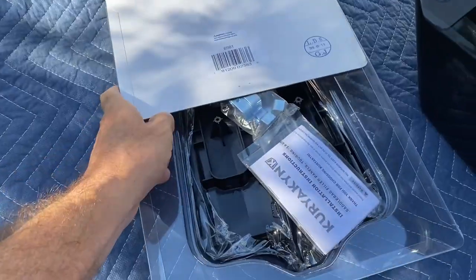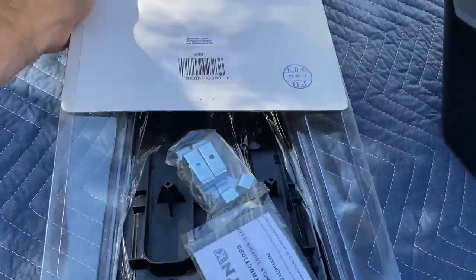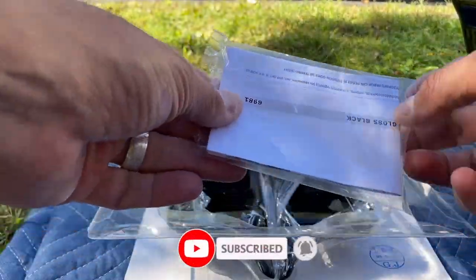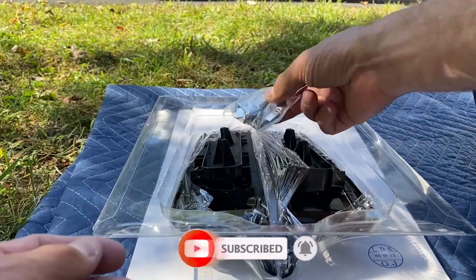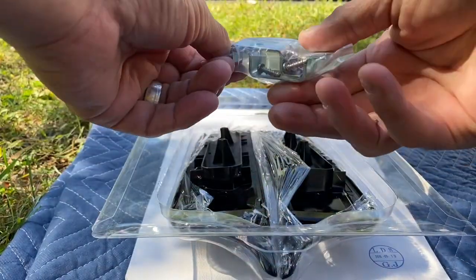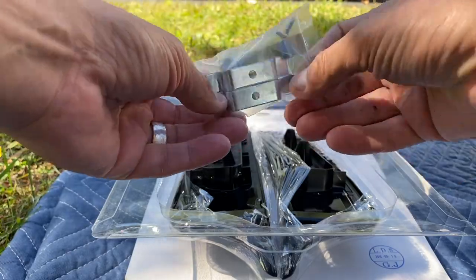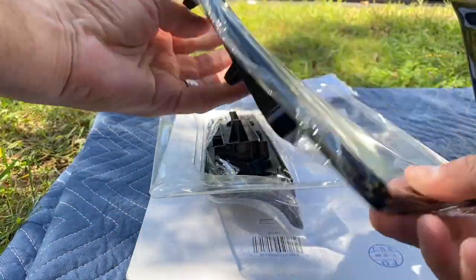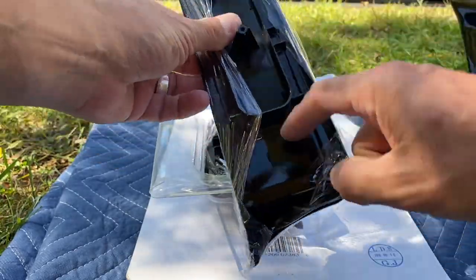These are the panels. Panel instructions, hardware — four brackets and some screws that go into the plastic — and the actual panels are marked left and right.